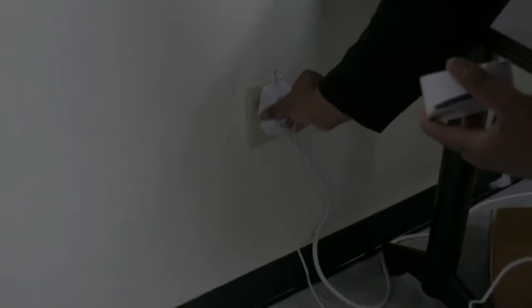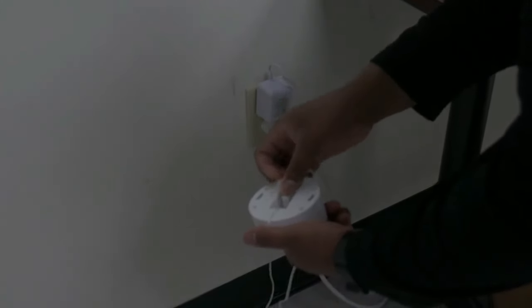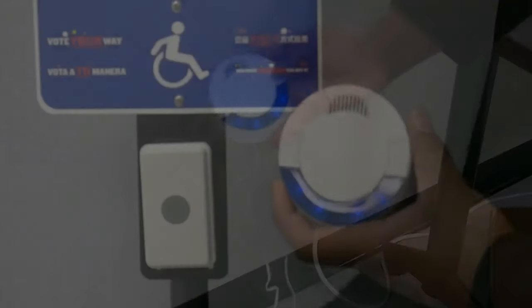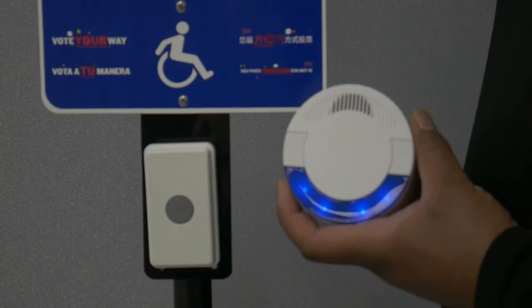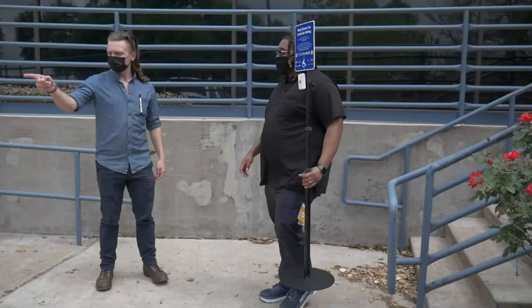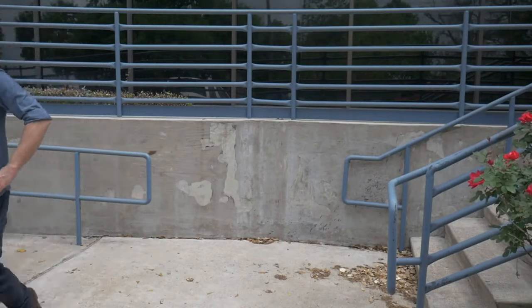Next, plug the receiver's power adapter into a wall outlet and then into the receiver. Place the receiver somewhere inside of the polling location. Once you have done this, test the transmitter by pressing the gray button located on the front. Following this, speak to the presiding judge to determine where they would like the transmitter to be positioned in the parking lot.